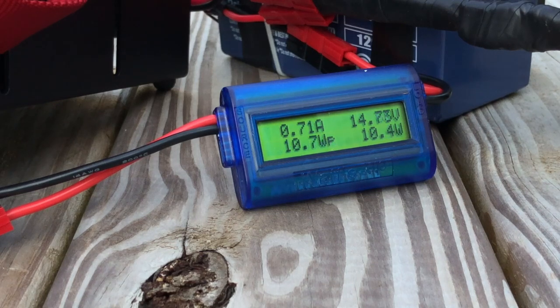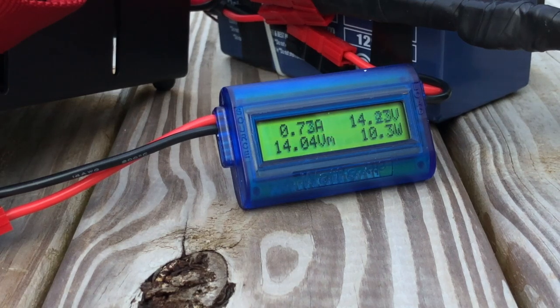Currently I only have one of these meters, but I may pick up a second one. Right now I have to choose whether I want to know what's coming out of the battery or what's going into it — it would be super helpful to have two connected to each side. Another use is plugging it back in line with the battery and keying the radio to measure the amp draw of your radio. It's not super precise, but for a quick analysis in the field it's a pretty handy device. It requires no batteries — it runs off the power fed into it, either from the battery or the solar panel, and I've had no issues with my 30 watt power film panel.